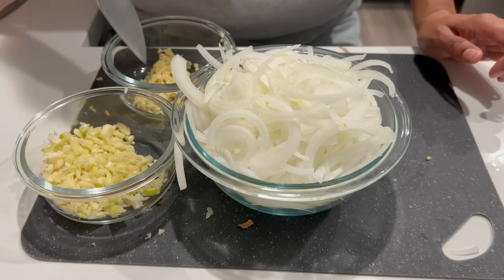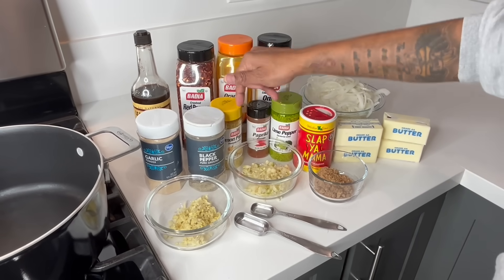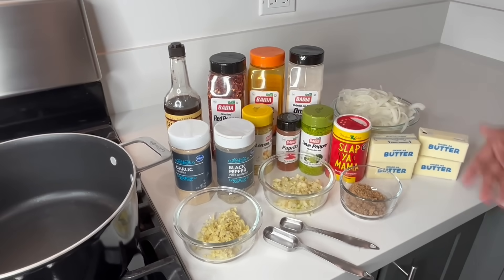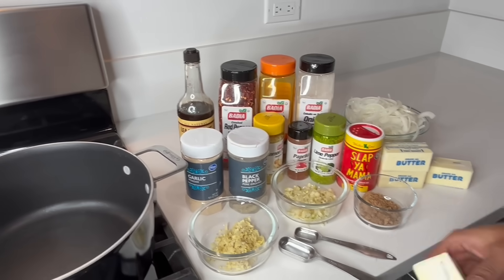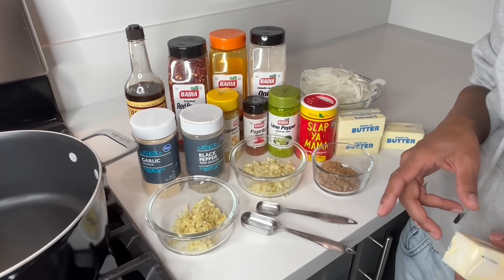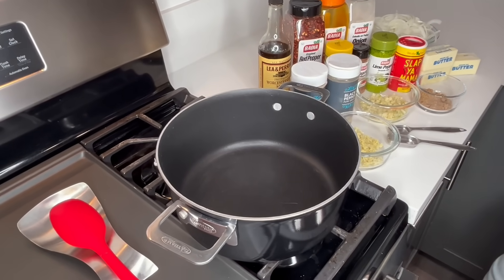All right, onions, garlic, ginger — let's get ready to cook. I have all my spices here ready. I'll be using crushed red pepper, orange pepper, onion powder, lime pepper, lemon pepper — yes it's a lot of pepper — black pepper, garlic powder, paprika, Slap Ya Mama, and the butter of course. Oh yeah, and I'm using Worcestershire sauce. I got from Dame: I like to use Frank's sweet chili sauce, but I don't have any so it's optional.